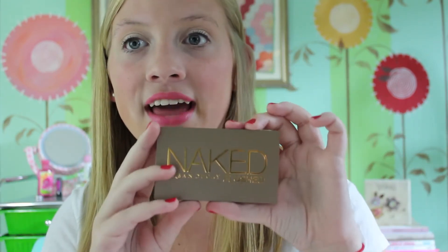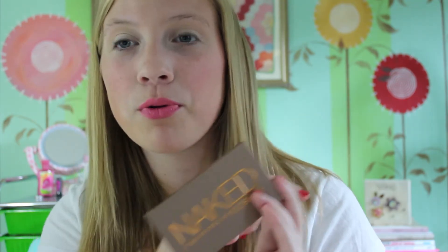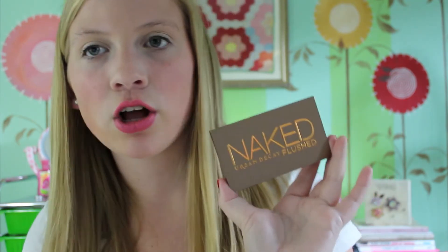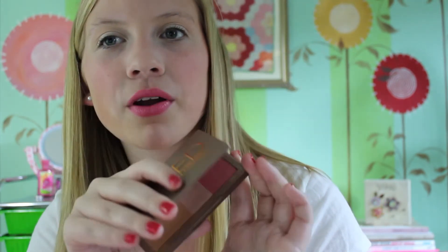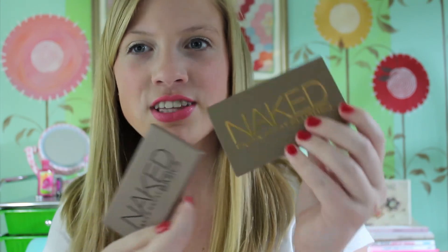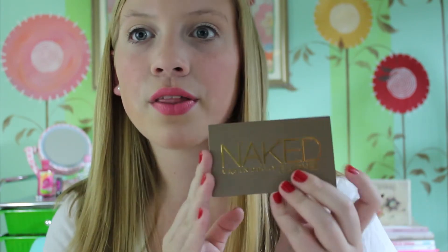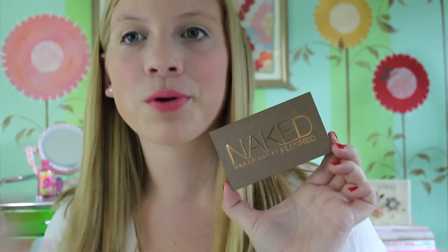It's very compact and great for traveling. This product is $30, which is quite expensive, but you are getting three products — that's like paying $10 for each product. I really like the palette and think it's probably worth the money; the packaging is really nice as well. I got mine at Sephora. You could also get it online at urbandecay.com, sephora.com, or Ulta.